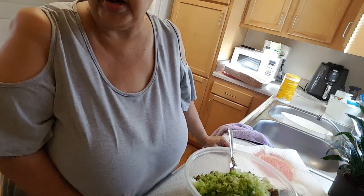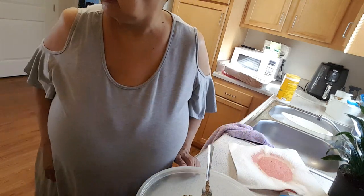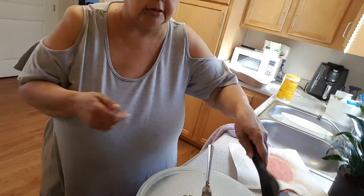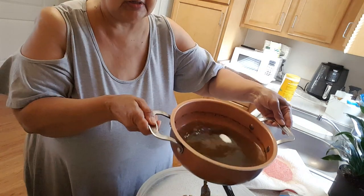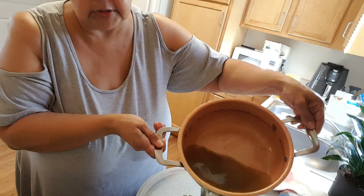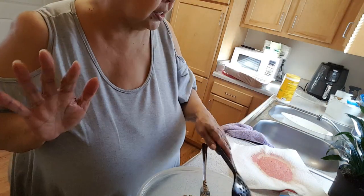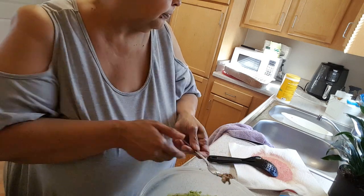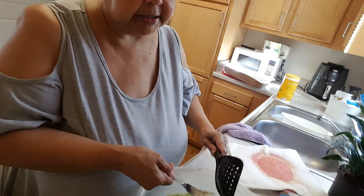I got to wonder about somebody that don't like homemade stuffing. Something was wrong with my husband when I found out he didn't eat stuffing — or dressing, rather. It's stuffing if you want to put it in the bird, and it's dressing if you want to bake it in the pan. And I'm going to bake it in the pan. This is the broth that I boiled the chicken livers in.